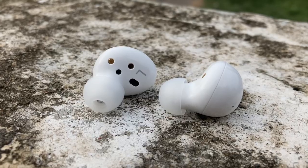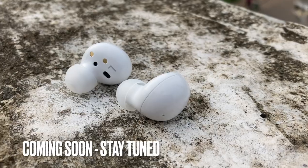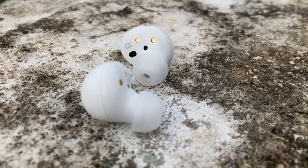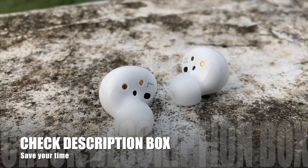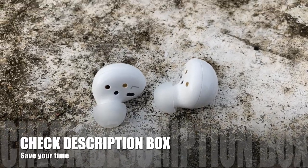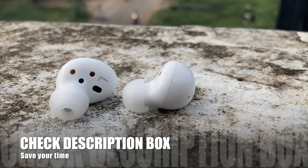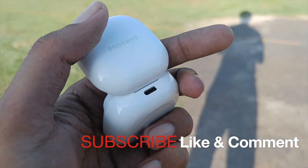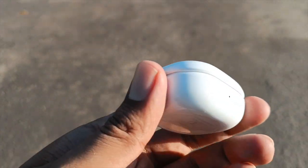That covers the full review. I'll show you a quick video demonstration as well. Don't forget to check the giveaway rules. Please like this video, subscribe to the channel, comment below, and share. Stay safe and take care — that's it for today's video.